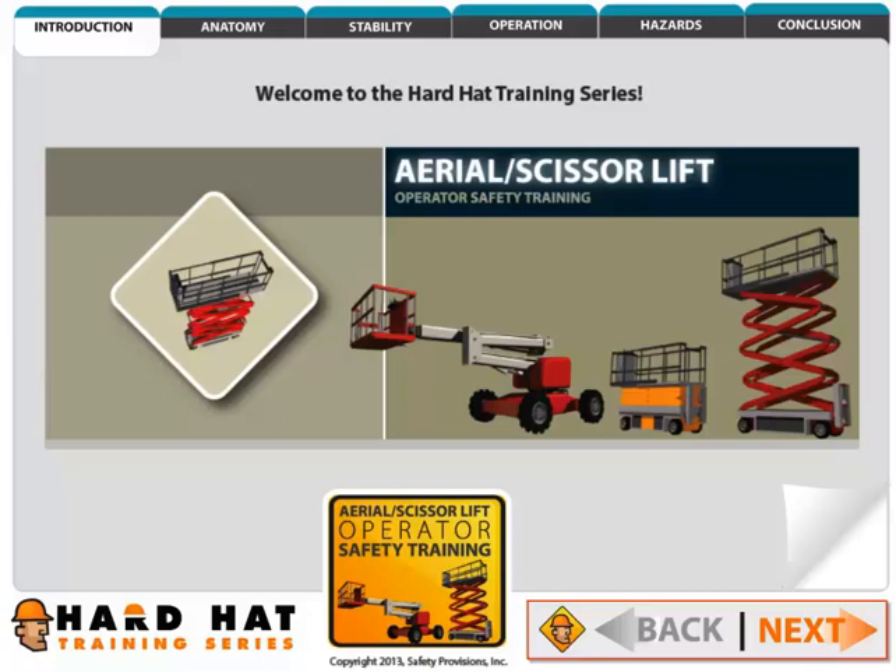Welcome to the Hard Hat Training Series. Today you will learn about the setup and safe operation of aerial lifts. We will strive to provide information that will increase your knowledge and help to make you a better operator.